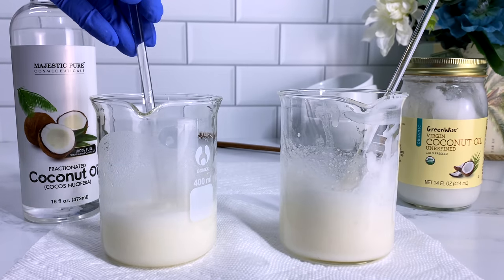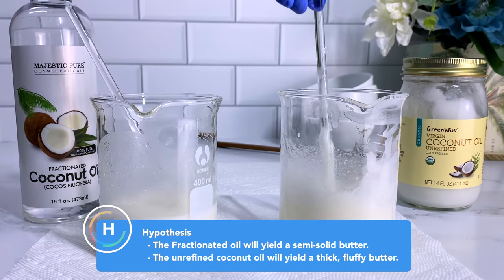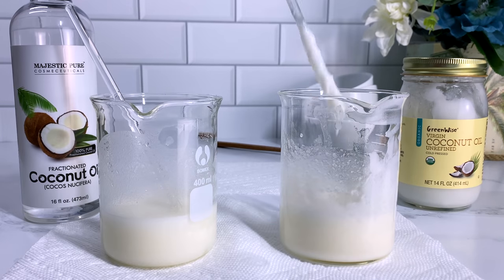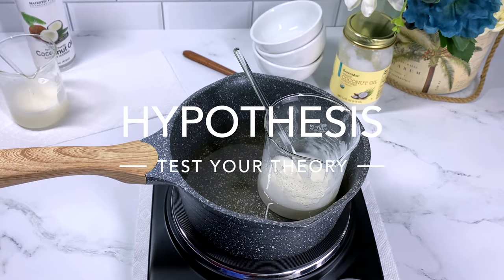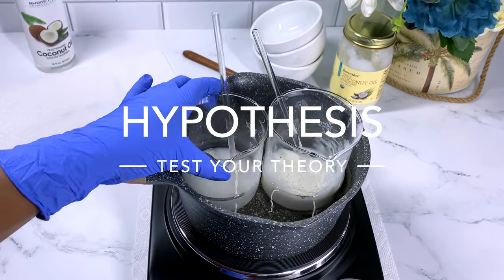As you can see initially, the fractionated coconut oil seems to be very liquidy whereas the unrefined seems to be very creamy and thick. So I'm thinking the unrefined is going to be the one that gives me the body butter I'm looking for — I'm really glad I included it in this test. So let's go ahead and test that hypothesis.